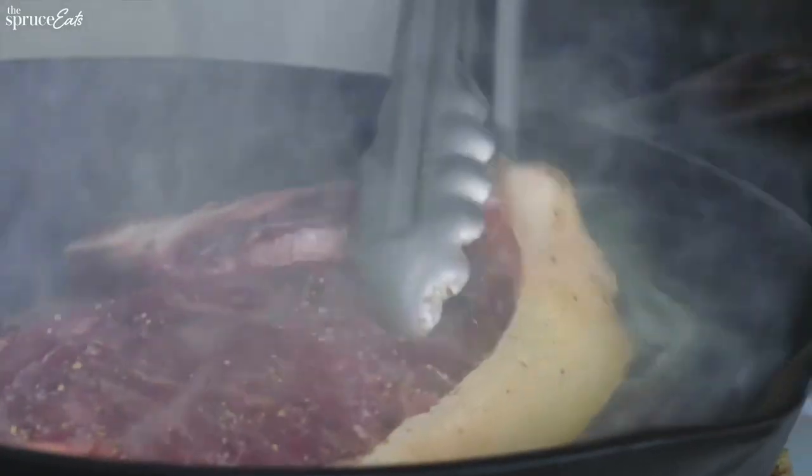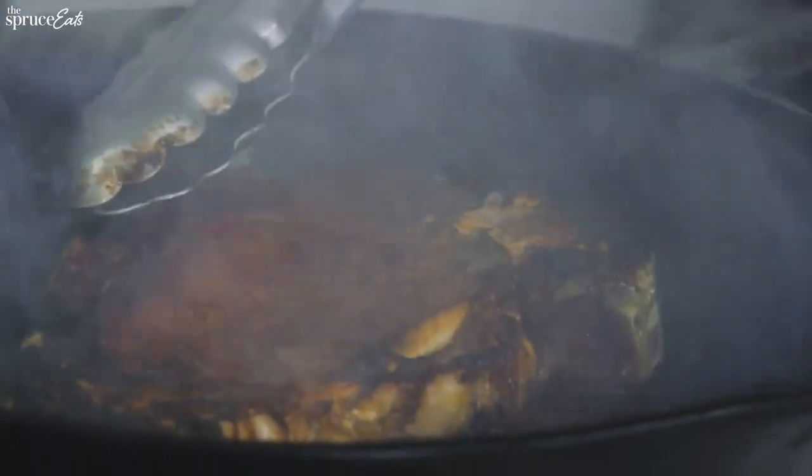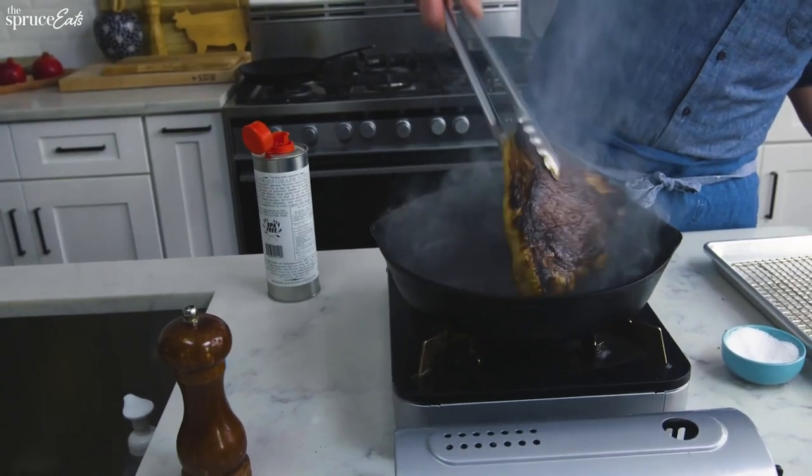Use oil with a high smoke point, like grapeseed oil. Char all sides, including crown fat. Place in oven at 350 degrees.